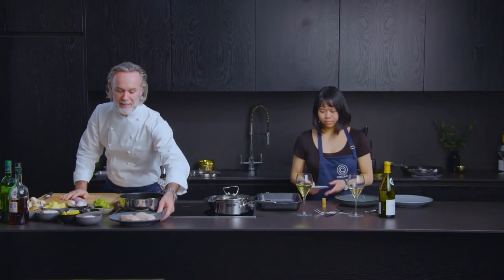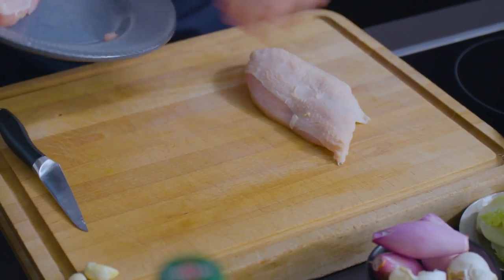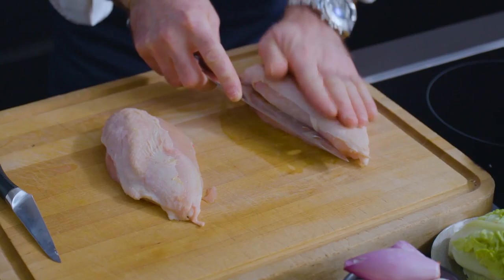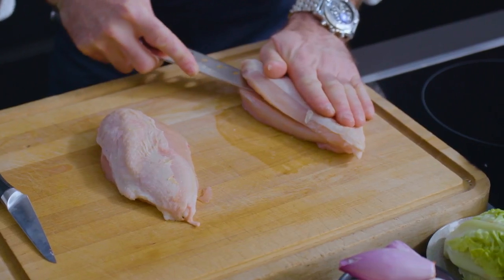Okay, let's start, let's go. The first thing I'd like you to do is take the chicken breasts and put them onto your board. What we're going to do is cut them and open them, and then we're going to put our stuffing inside.